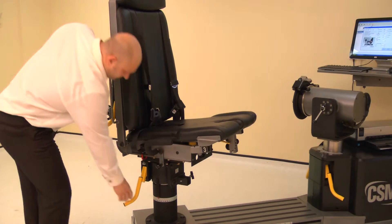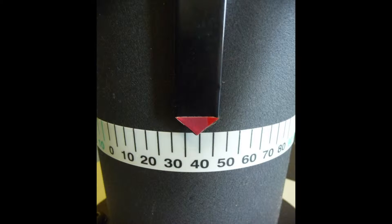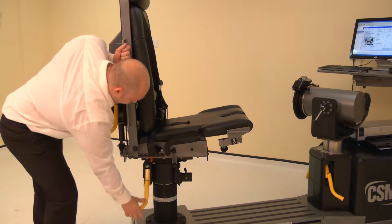Now adjust the chair rotation. Lift the locking handle and rotate the chair. For the right knee, rotate the chair to 40 degrees on the black scale. Ensure both locking handles are pushed down to secure.